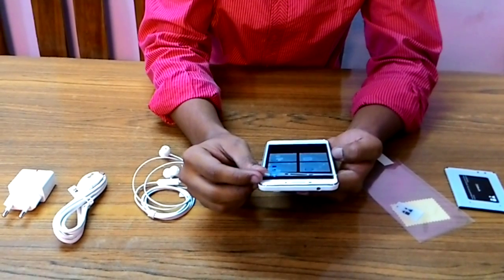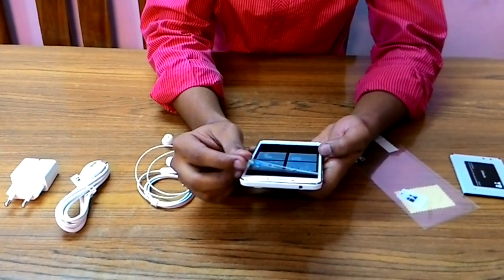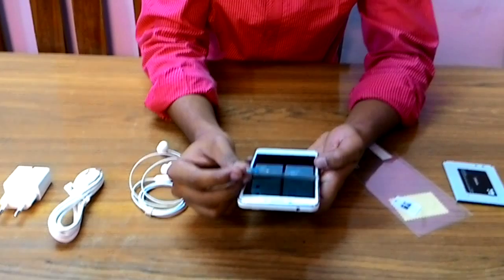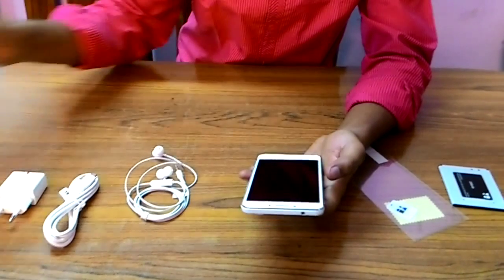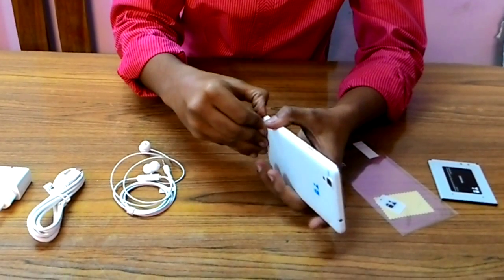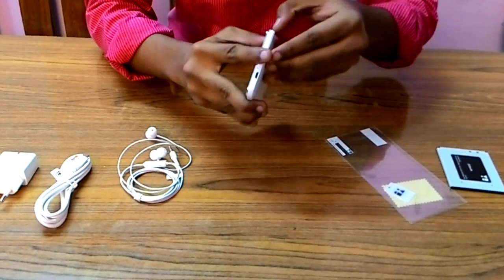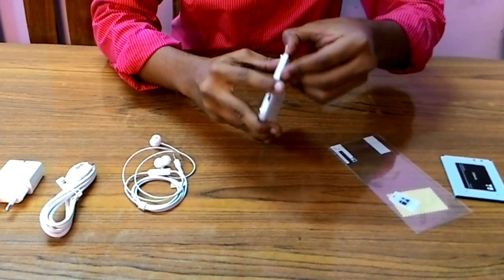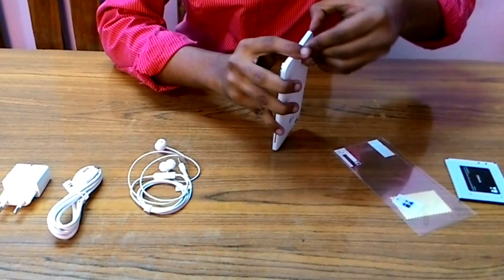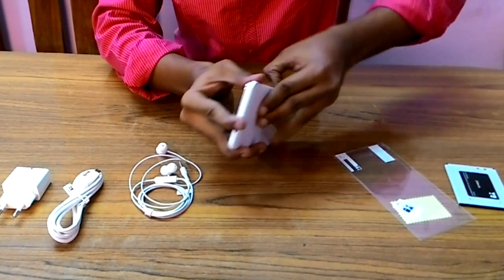The CPU is a Qualcomm Snapdragon 615. This processor heats up a lot and there are known heating issues with this phone. Still, we're doing the unboxing and quick hands-on review. It's a 64-bit compatible device running CyanogenMod. This product is available only on Amazon for a price of eight triple nine — that's ₹8,999. It's a very tight, snug fit.